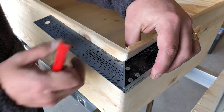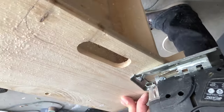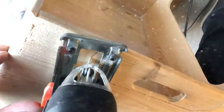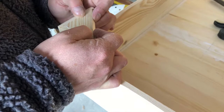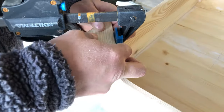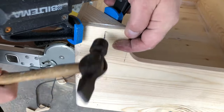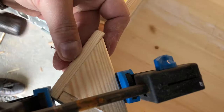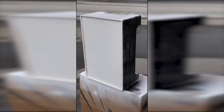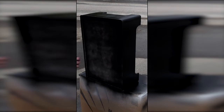Then we decided to cut out the legs on the box to make it look better. We also strengthened the legs by adding a triangle piece of wood. Finally we spackled and sanded the box before we spray painted it. In hindsight we would just use ordinary paint and not spray paint.